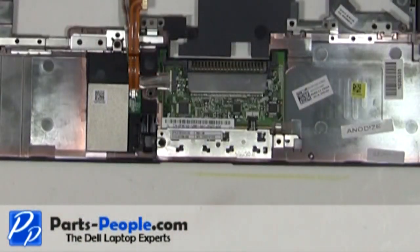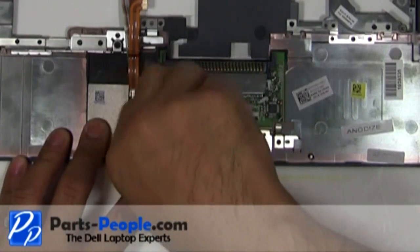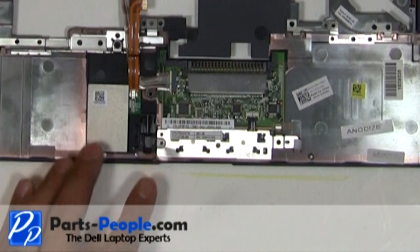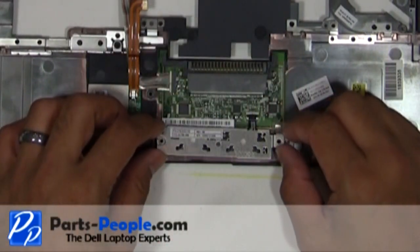Remove the single retaining screw. Unplug the mouse button cable. Lift the mouse button away into the palm rest.